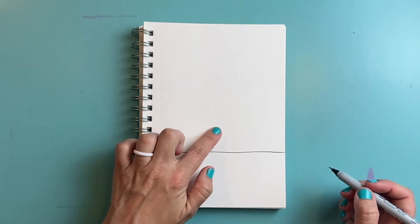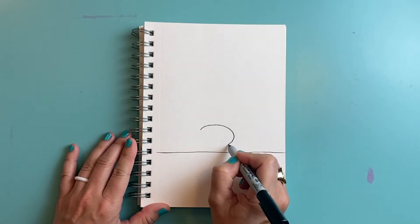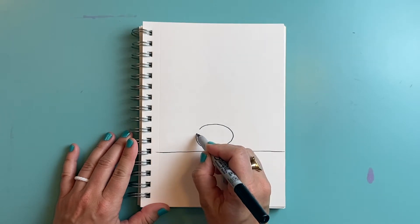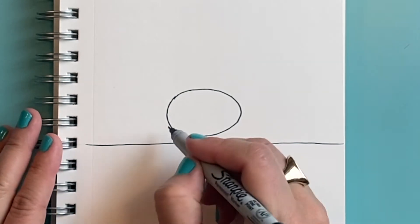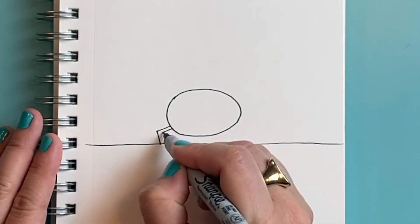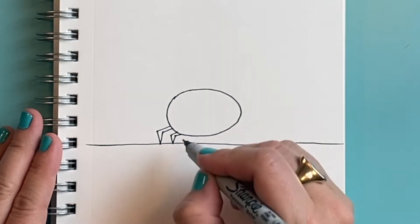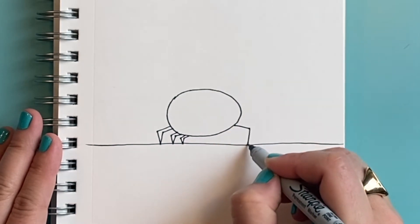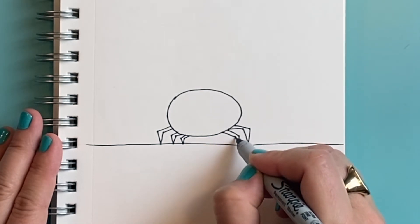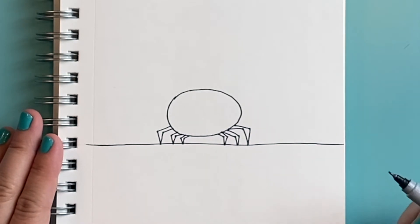My crab is going to be right here in the middle, and my crab has kind of an oval-shaped body, so I'm going to draw an oval kind of above my horizon line. I'm going to give my crab six pointy legs that are bent kind of in an L shape — one, two, three, and three on this side. Okay, there are the six legs.